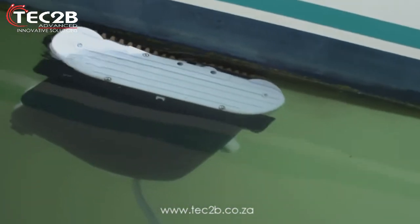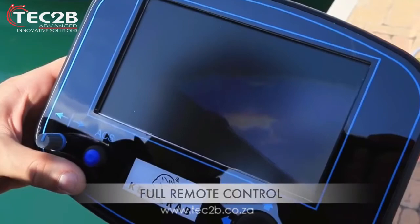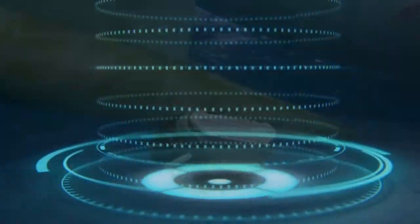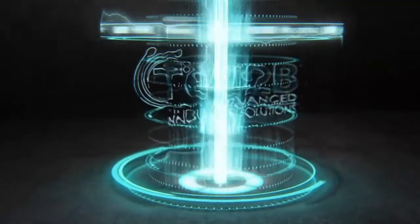Optionally, it is also possible to take underwater photos and videos and save them on a microSD memory card. Thank you for watching the whole video. For more information, please go to our website at www.tech2b.co.za.